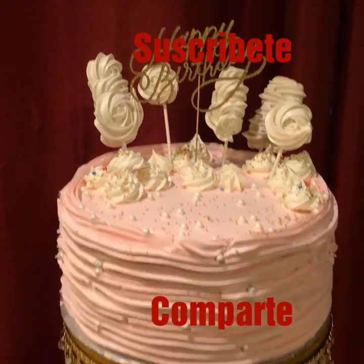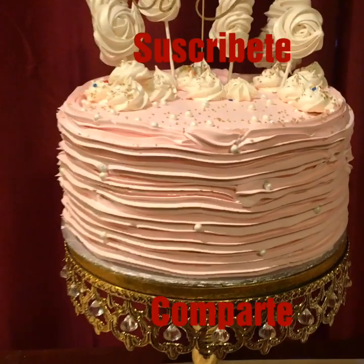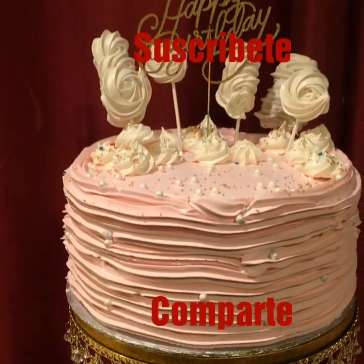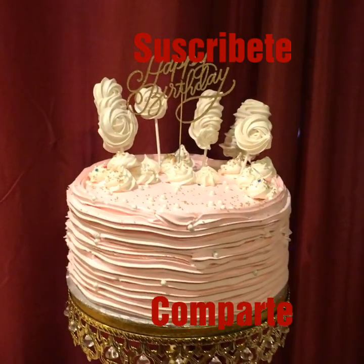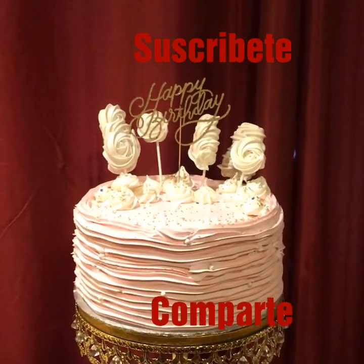Todo lo tengo en mi canal si gustan pasar a verlo. Si eres nueva, te invito a que te suscribas. Y si te gustó el video, te animo a que me regales un like y compartas para que este canal siga creciendo. Muchísimas gracias de todo corazón por todo su apoyo. Que Dios me las bendiga.